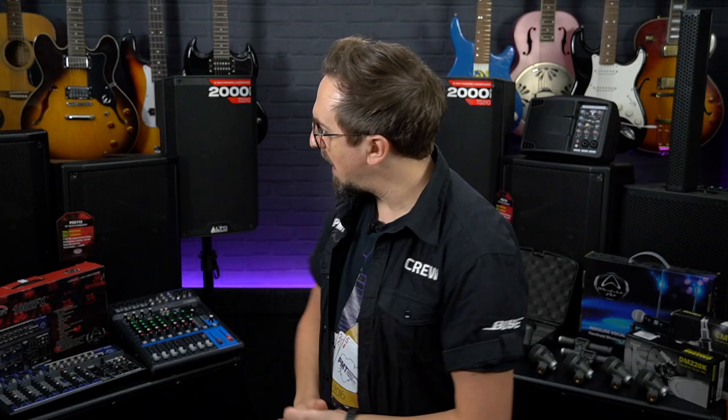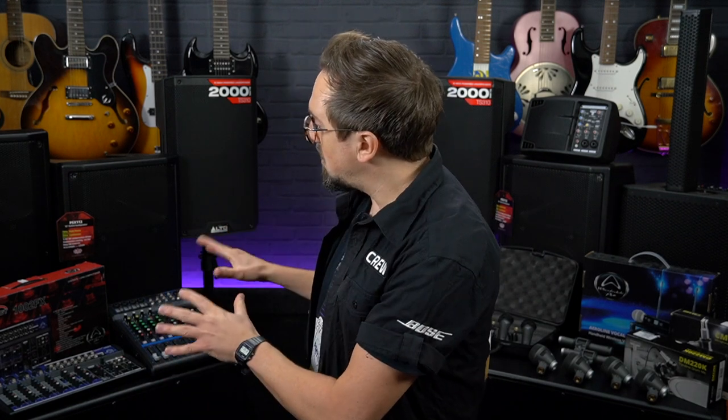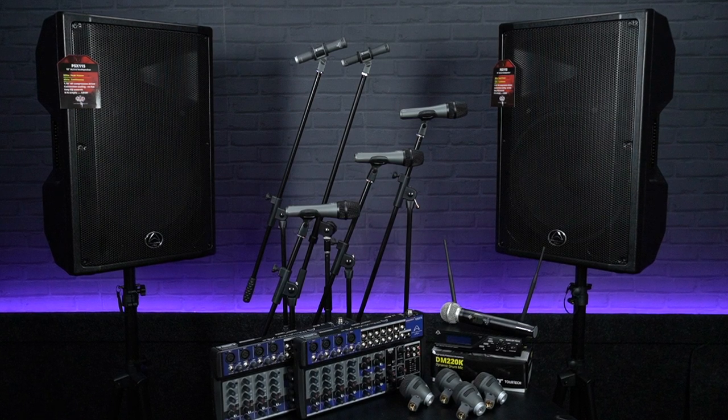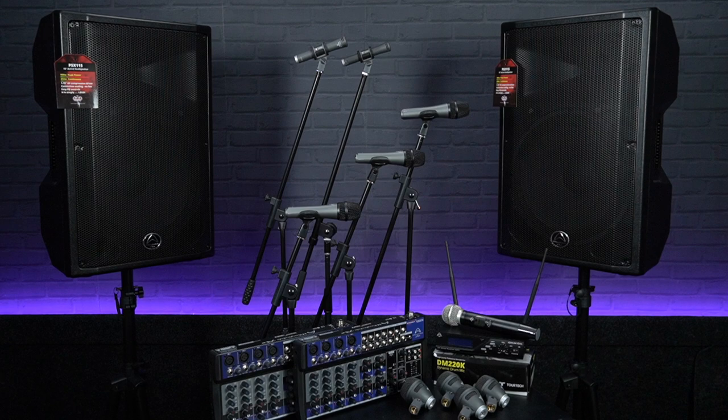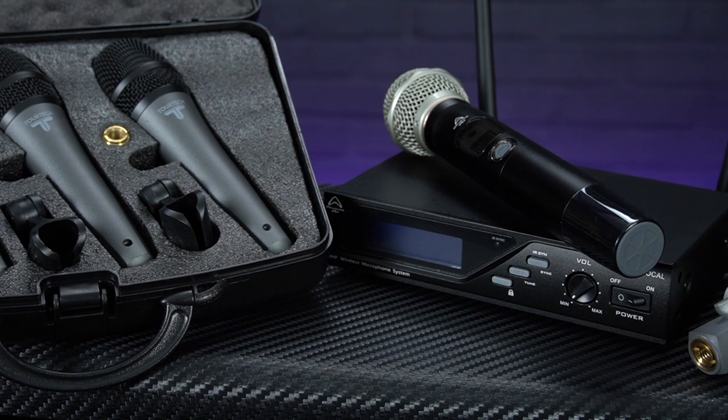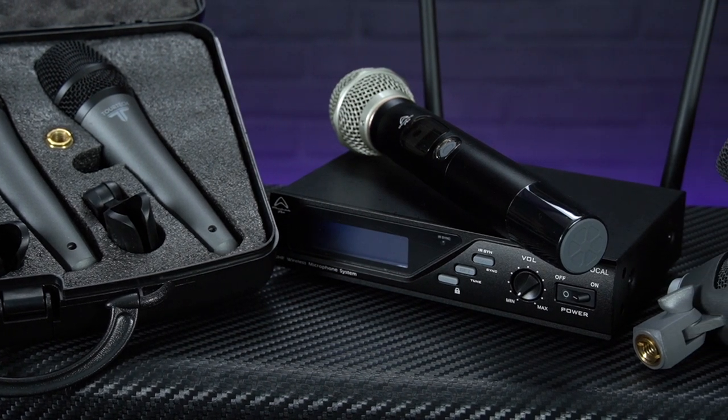We've put together the next couple of PA bundles with power and versatility in mind, so they're going to be ideal for bands playing to more people in larger venues where you might want to mic up a drum kit — pubs, weddings or houses of worship — or even for outdoor gigs and events, but each bundle still comes in at well under £1,000. The first of these packages is ideal for a full band setup, including a complete set of versatile microphones: the TORTEK VM50 triple pack, which you can use for vocals or micing up guitar cabs or brass instruments.